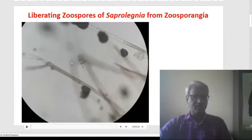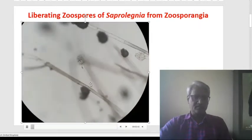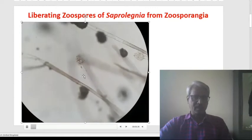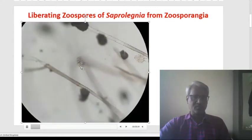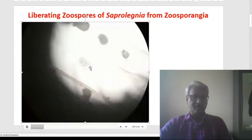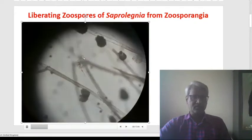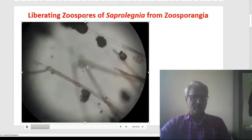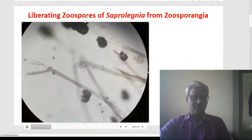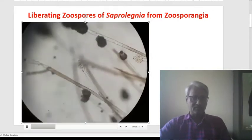During the course of our study, we can see here this zoosporangium — it produces enormous zoospores, and the zoospores are liberated and they are accumulated on the tip of the zoosporangium. Here we can see these tiny zoospores swarming in water. This is what we have recorded during our observations of this liberation of the zoospores.